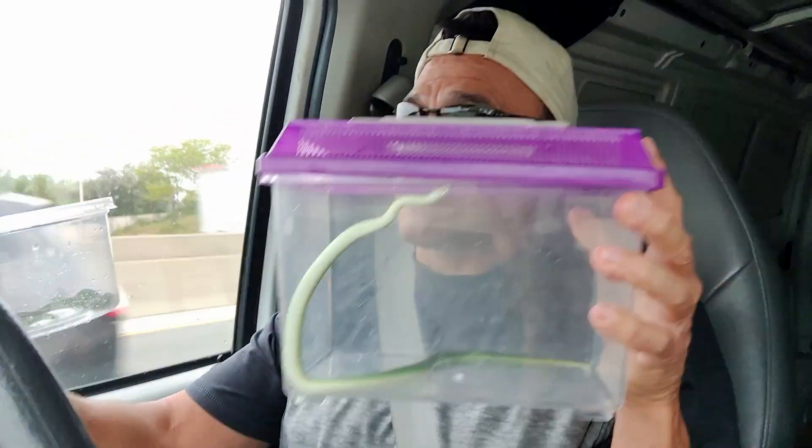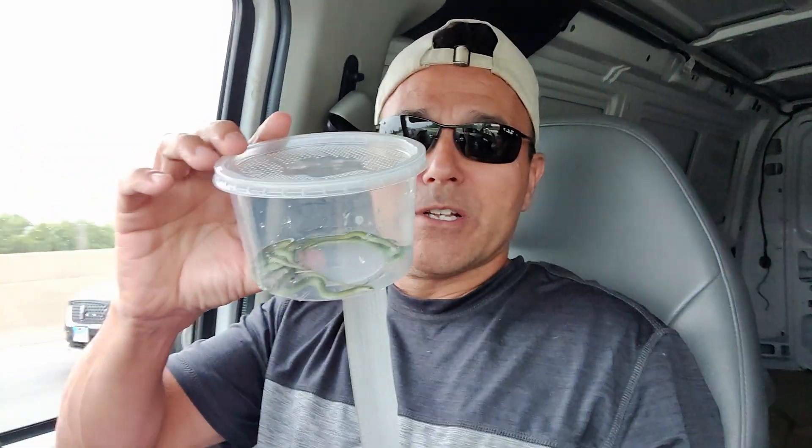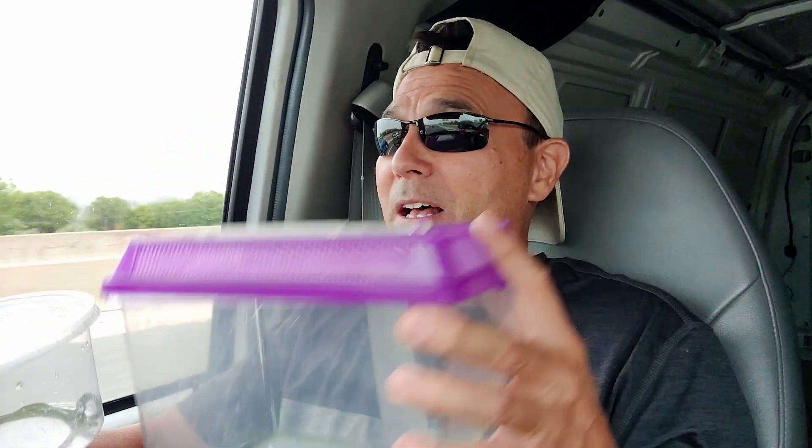Today is a bittersweet day because today's the day I'm going to release the mama green snake and her six little hatchlings. As sad as that is, what an experience — from the snake laying the eggs, to them hatching, to raising them up to a size where they're going to have a really good chance of surviving. I mean, what could be more rewarding? It's September 6th today. I caught the female on June 15th, so this video was three months in the making. We've got one last leg of the journey — it's time to let go of some green snakes.